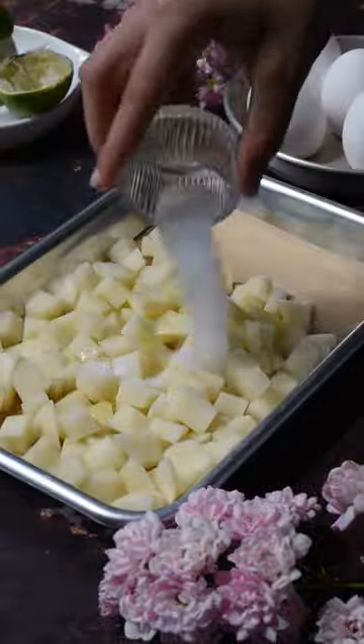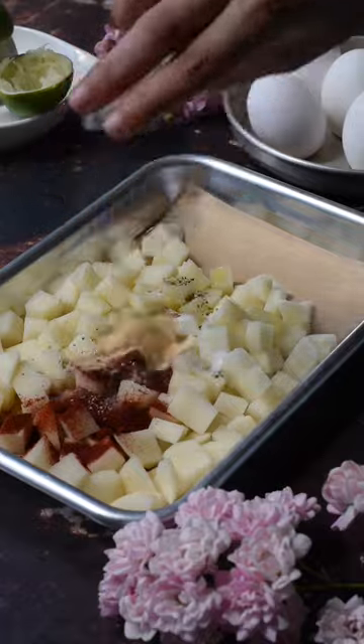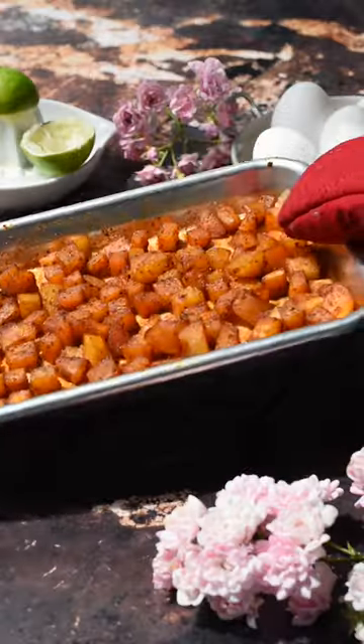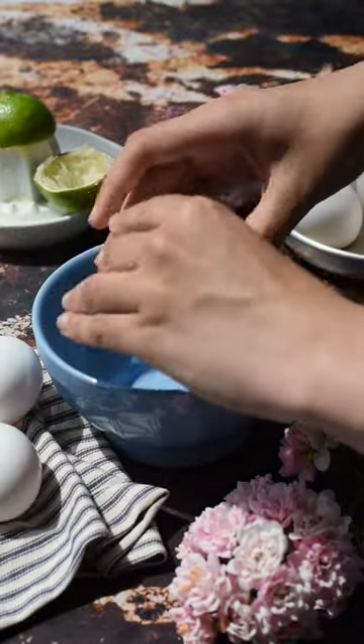Next, cook your meat. Now to make the roasted potatoes, combine your chopped russet potatoes, olive oil, and seasonings. The full written recipe is on our blog. Bake those at 350 degrees for about 25 minutes.